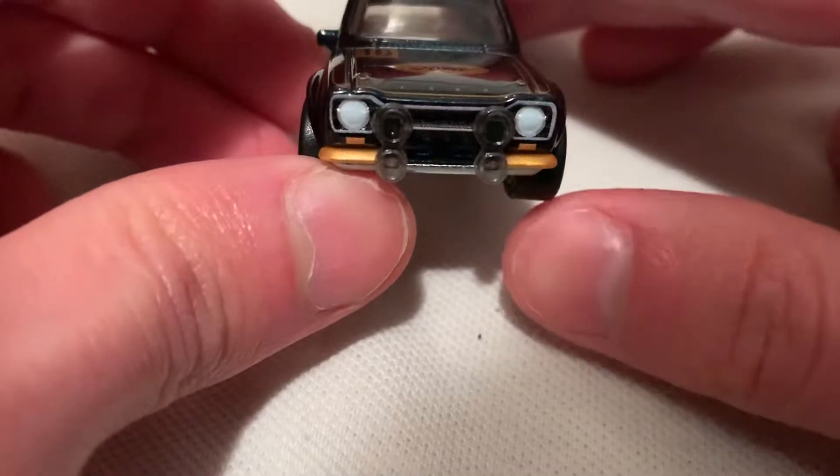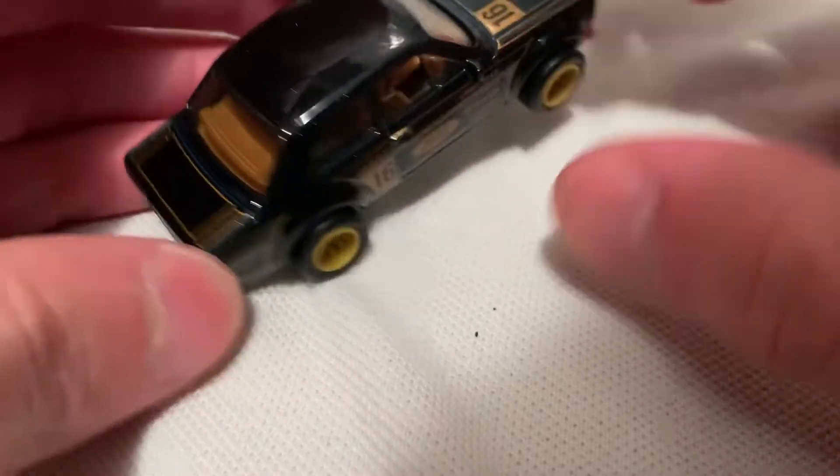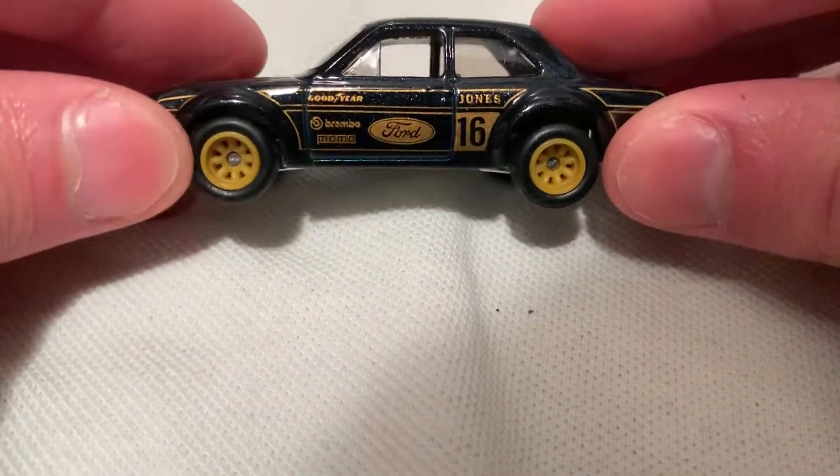You've got excellent details in there — grille, headlights, and same thing in the rear. This is gold trim, which is part of the interior, which is why the interior is gold as well. That matches the overall style of the car: gold and black.